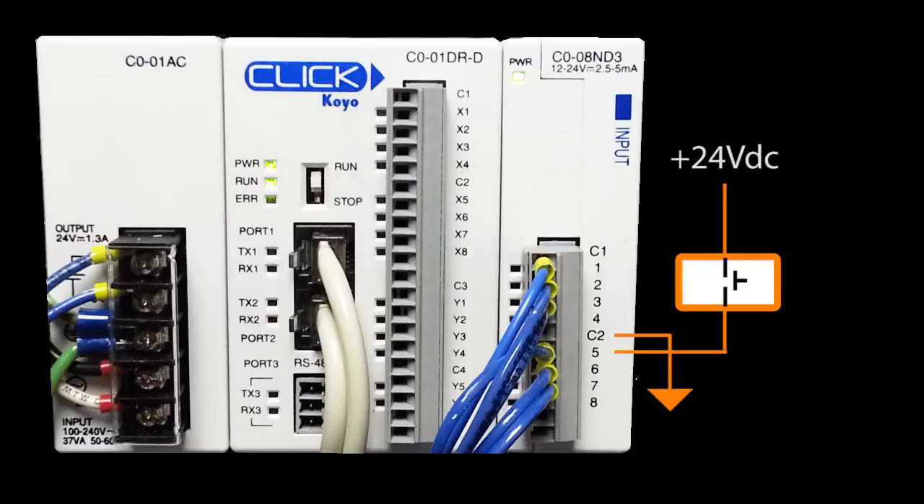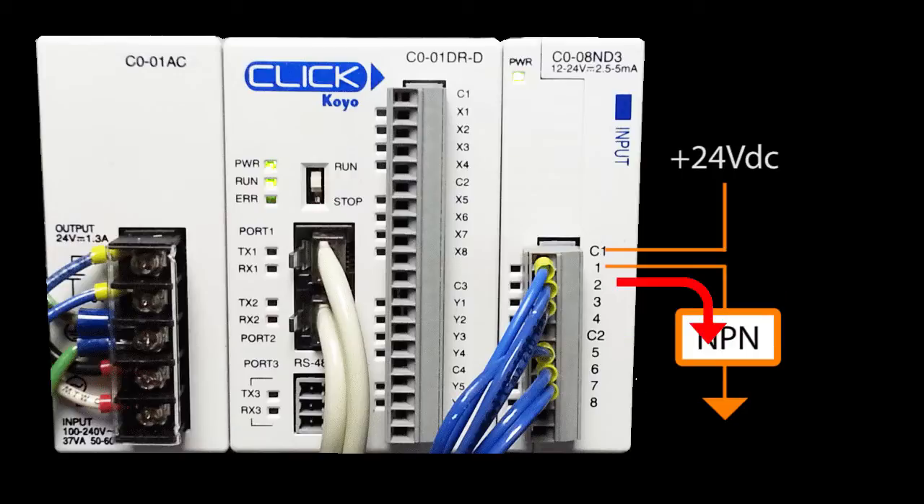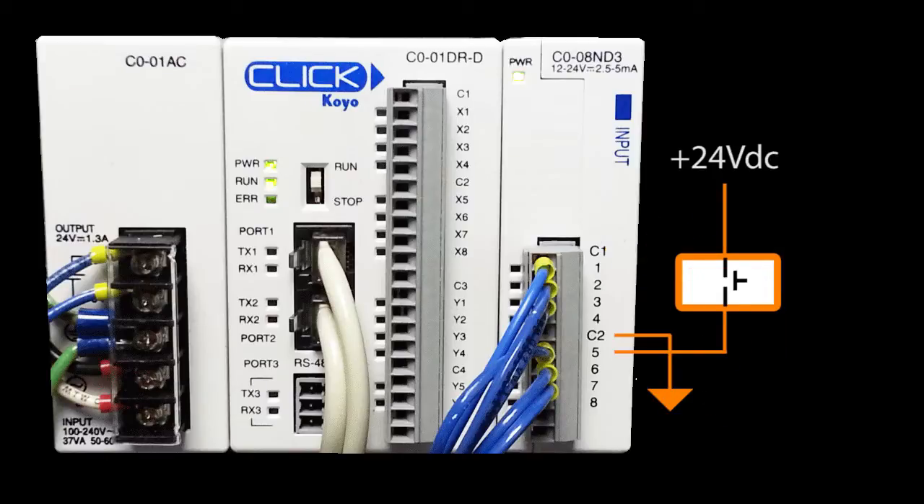And that's really all you need to remember. When you have an NPN sensor which sinks current, you need an input module that can source the current. When you have a PNP sensor that sources the current, you need an input module that can sink the current. And since this CLICK input module handles both, we're in good shape.